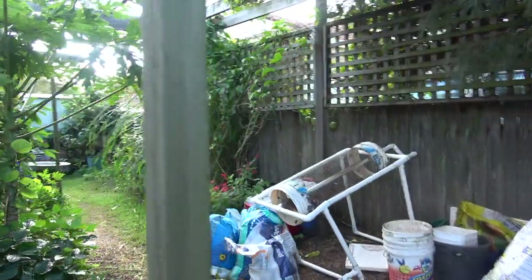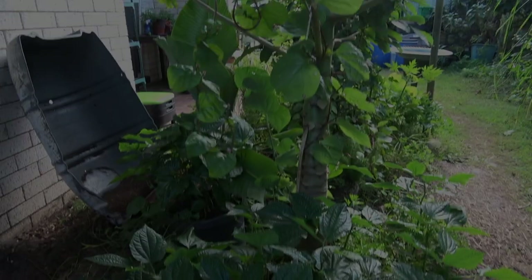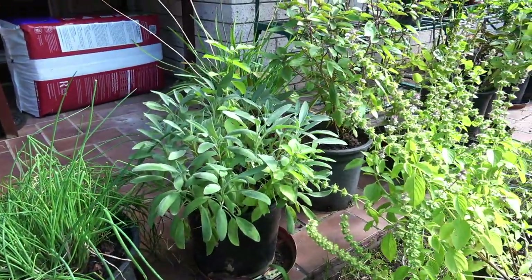Welcome to Marty's Garden, a micro-farm on the mid-north coast of Australia and New South Wales. This garden consists and grows under permaculture and agricultural sustainable principles. Lifestyle, sustainability and self-sufficiency is what it's all about.